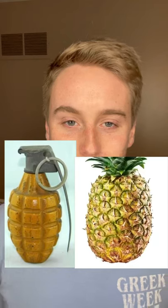That bright yellow color also helps explain where the term 'pineapple grenade' comes from. I mean, look at this.